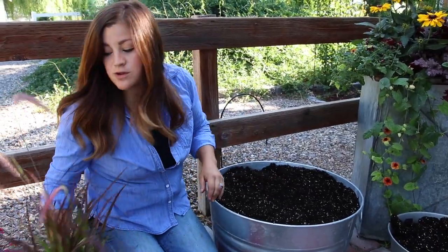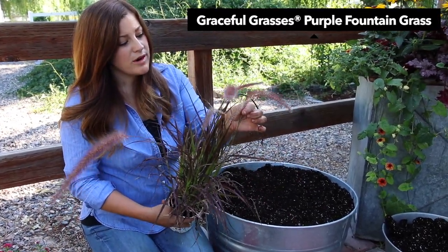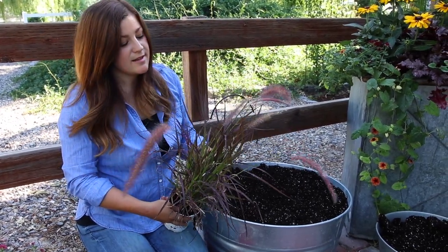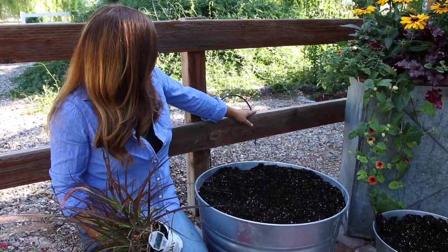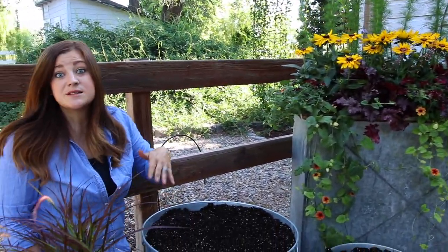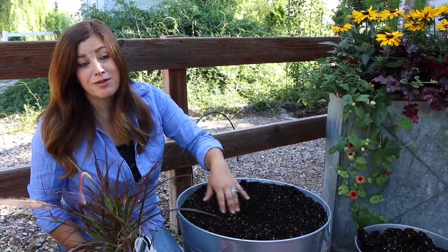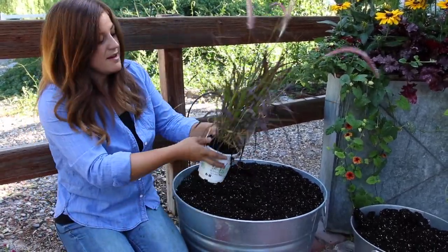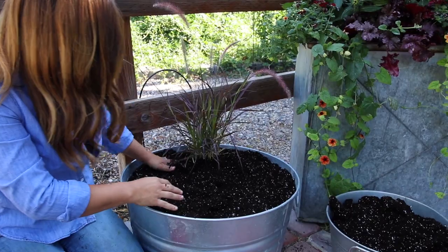The first plant I'm going to use is this gorgeous purple fountain grass. I love the plumes — the color is so pretty, kind of pinkish red. They grow great in the heat and look great in the fall as well. I'm designing these containers up against a fence with a tool shed on my left, so I'm making sure all of my tall centerpiece plants end up toward the back of the containers, then building forward with lower spiller plants toward the front.